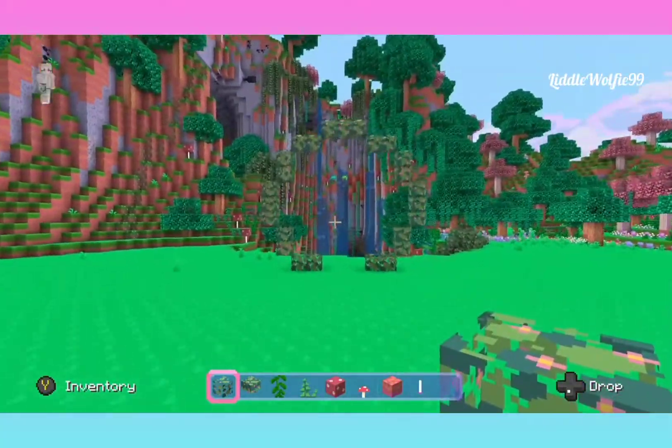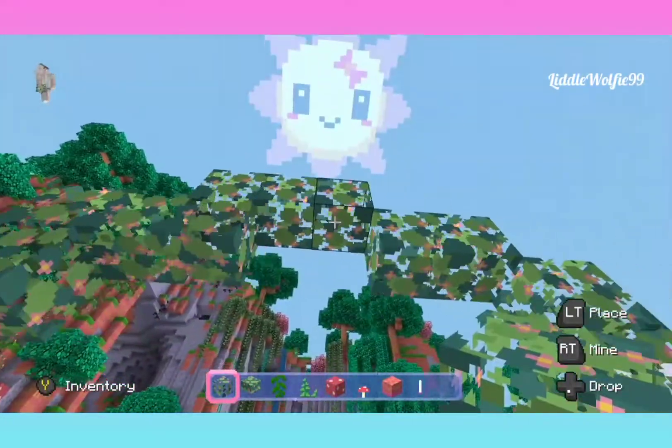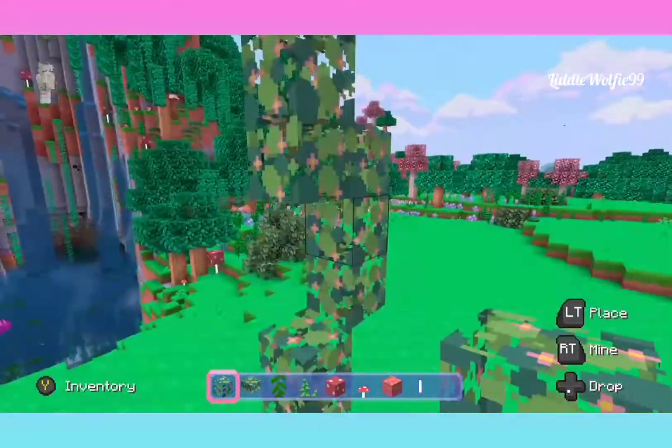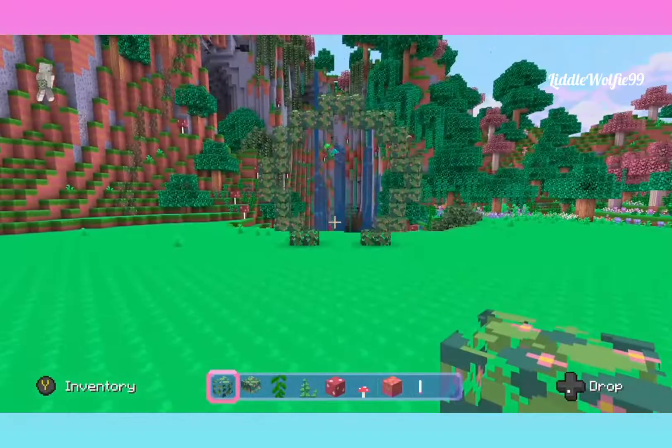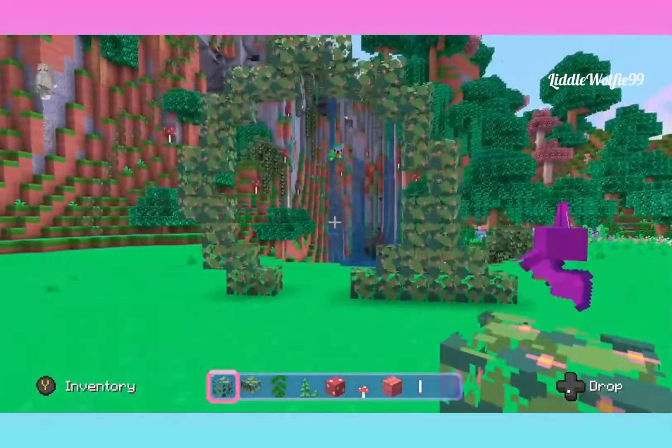So as you can see, we just start off with a circlet first, and then I'm going in here and just making it a little thicker around the edges. Just like that. Super easy. And then just fill it in.